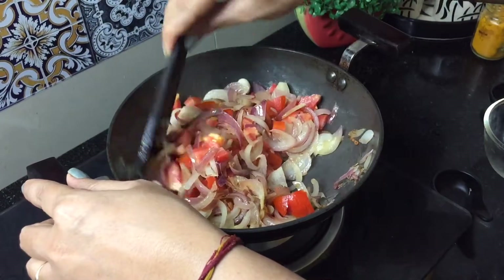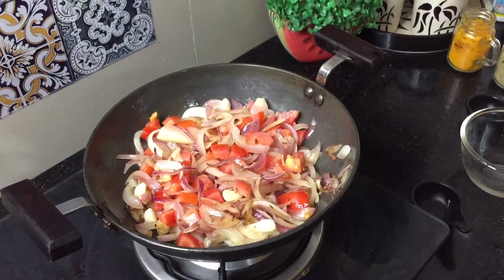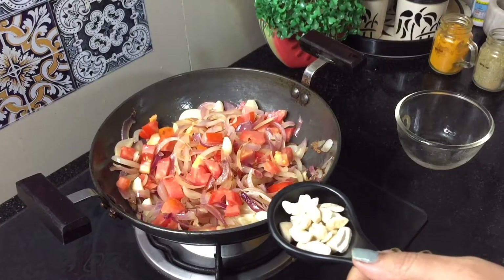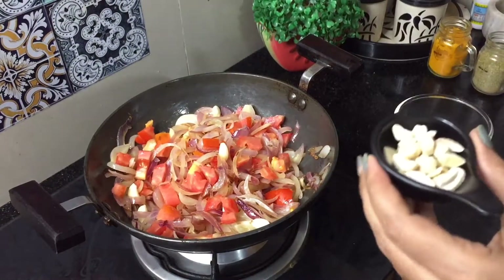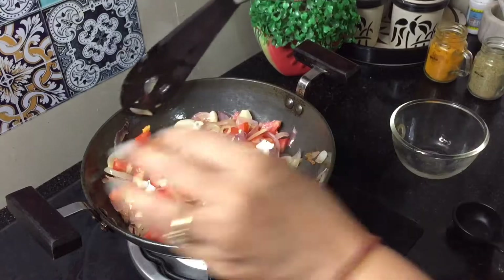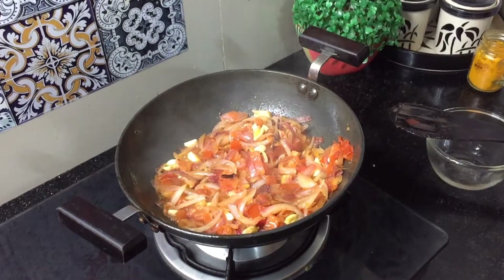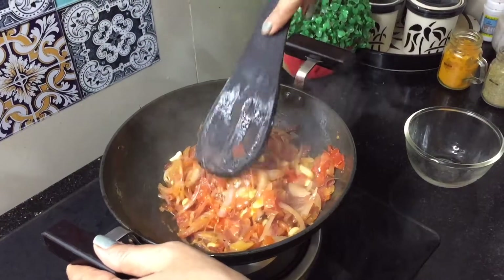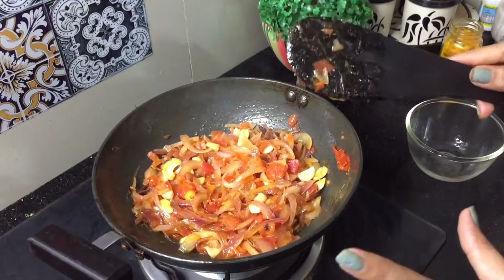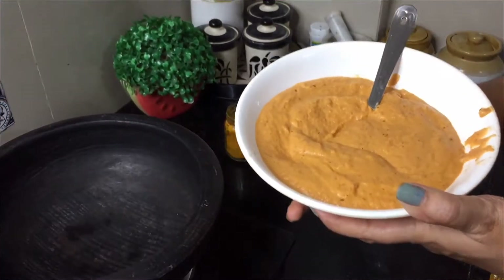The whole thing is mixed. Now we will cook it until the tomatoes melt. We will cook it for 3-4 minutes, adding a little kaju as well. The tomatoes are well cooked. Now we will grind it well — let's grind it fine so the gravy will be smooth.